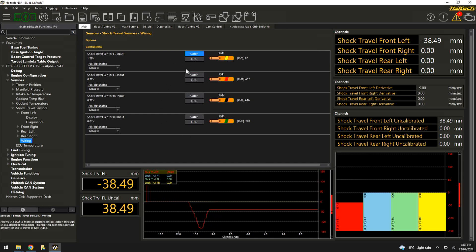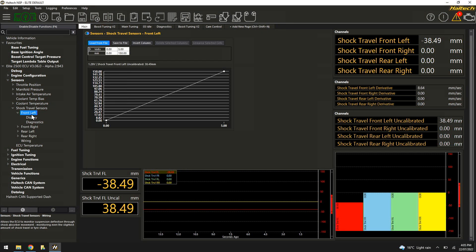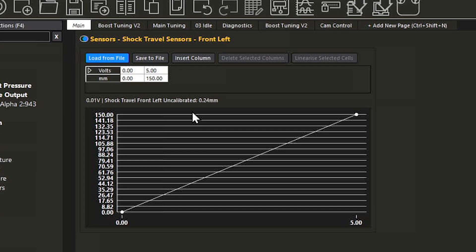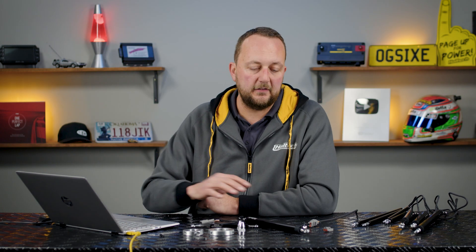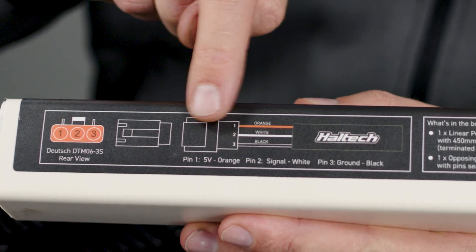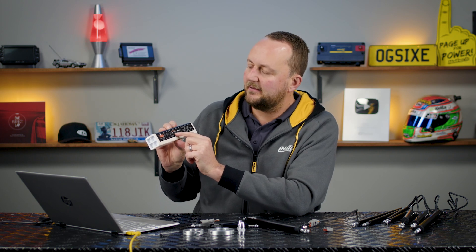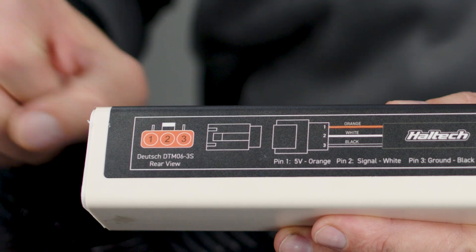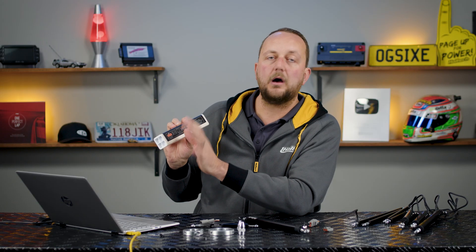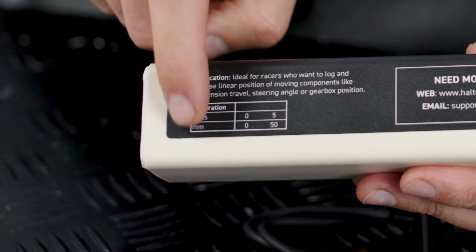The other inputs I've already calibrated. I don't have shock travel sensors connected to those but I'm configuring them so we can see how the software works. Coming up to the front left sensor — the one in front of me — we go to the calibration page. I know this shock travel sensor is 200 millimetres long because the packaging has a wiring diagram showing orange is 5 volt, white is the signal wire, and black is the signal ground. It's also got the Deutsch connector picture with part numbers, so wiring is nice and easy.